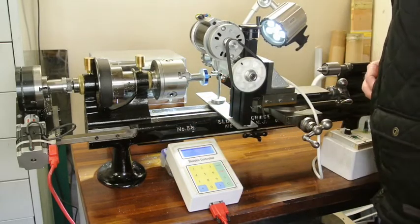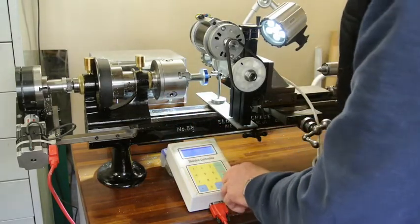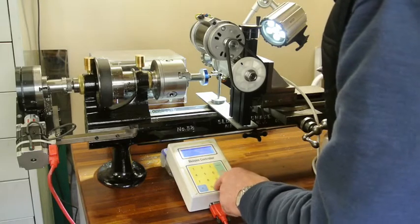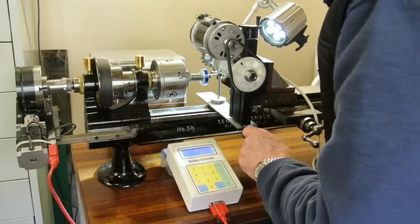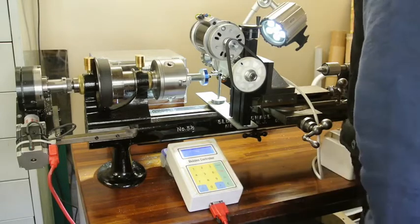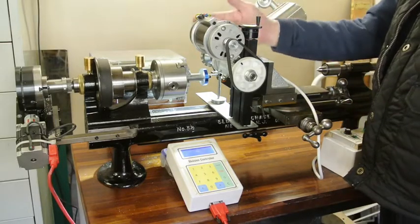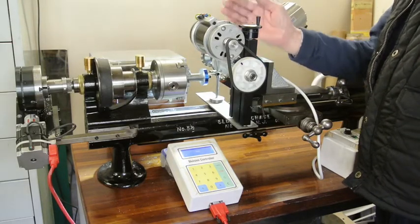Having scribed the line across, I then need to turn this 90 degrees up. So on here I go to division, number of divisions: 0, 0, 0, 4, press the G and then I go back one. And that makes the horizontal line I scribed with the scriber turn round until it comes up at 90 degrees.